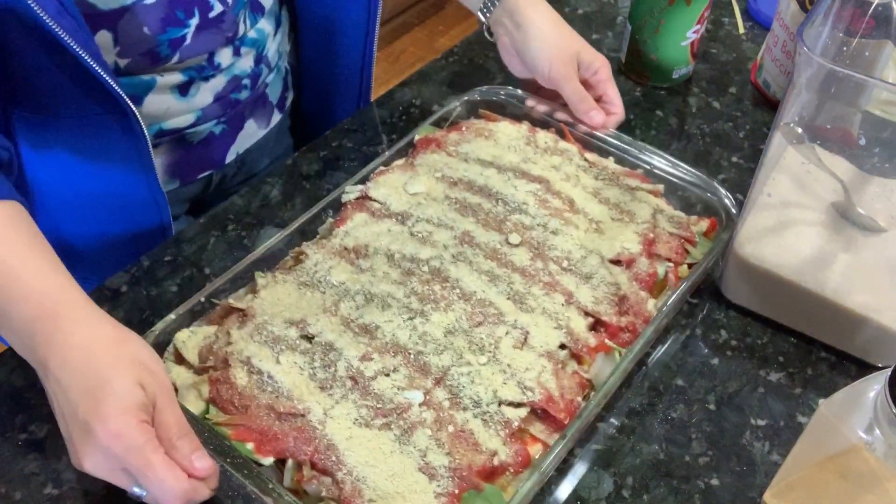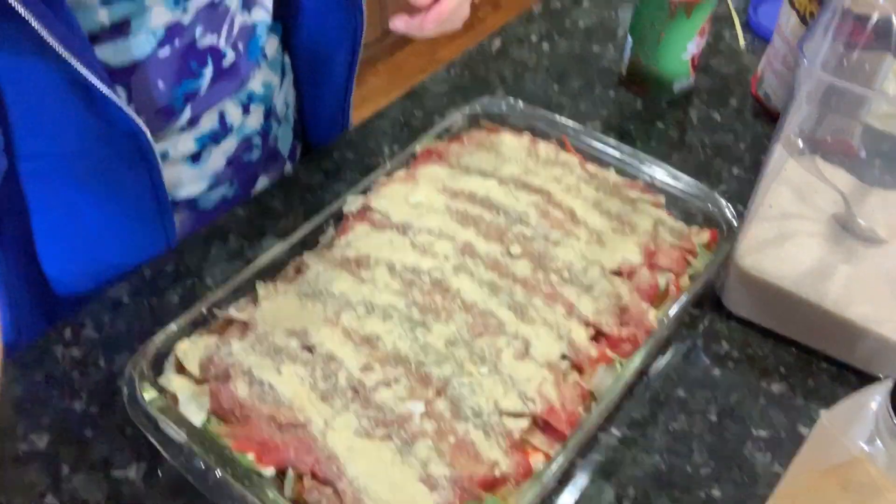I'm going to cook this just like any other lasagna — in the oven at 350 degrees, covered, for 45 minutes. Then I'll take the cover off and see how it's doing and how the noodles are coming along. I'll probably cook it for another 15 to 20 minutes with the cover off, then let it sit until it's time to eat supper.